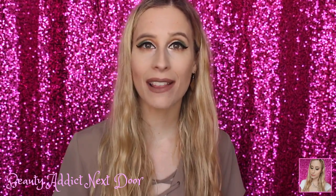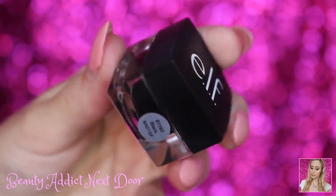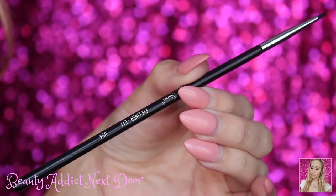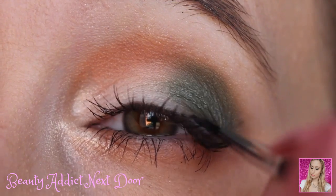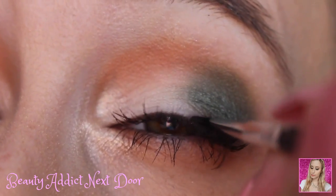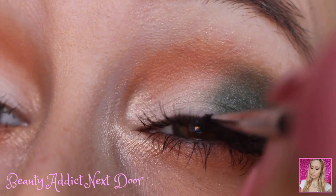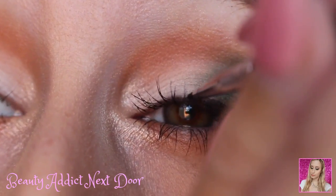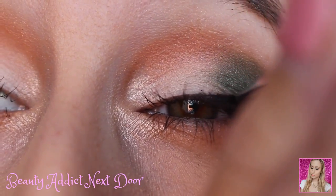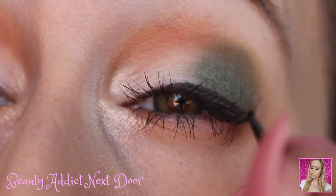If you want to learn how to get bold eyeliner like mine, just keep watching. The first step is to go in with a cream or gel eyeliner — I'm using the E.L.F. Cream Eyeliner in black. We're also going to be using the Sigma Eyeliner E11 Brush, which has a really tiny tip, and we're just going to spread that cream eyeliner on the eye. This is like what we're using to trace the rest of the eyeliners. Cream gel eyeliner can be hard to work with but it's a little more forgiving than liquid eyeliner, so I like to use this first to trace out where I want my eyeliner to be — it makes it easier to touch up.